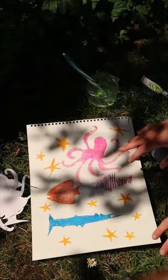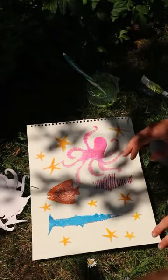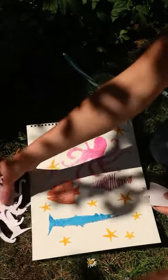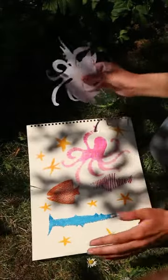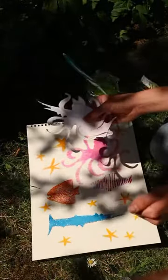I know from doing museum club in real life at the museum that loads of the museum club members love flicking paint around. But it can make a real mess. So if you can't do it outside, you could use a cardboard box, put your picture in the box, and then do the flicking inside the box.